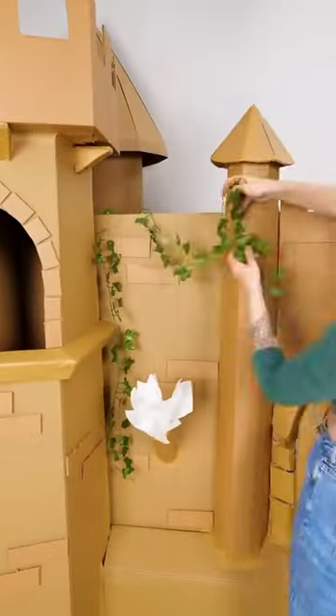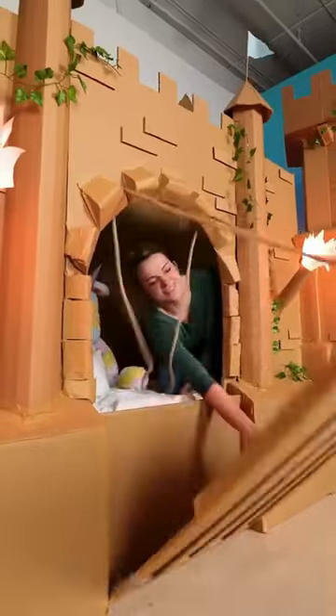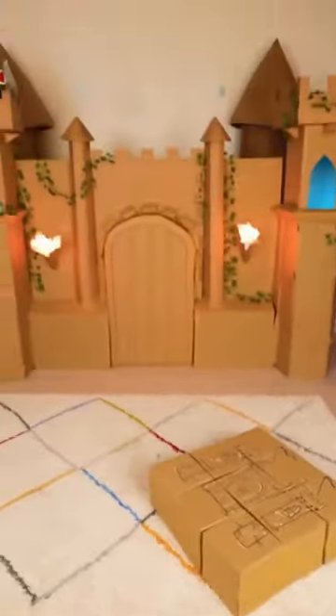It is also an easy project that can be enjoyed as a family. Best of all, when the girl grows up, the castle can be easily disassembled and the cardboard recycled.